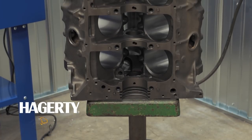Hello, this is David Reckow with Hagerty, and today I'm going to drill out the oil galleries on a 389 Pontiac and put in some pipe plugs.